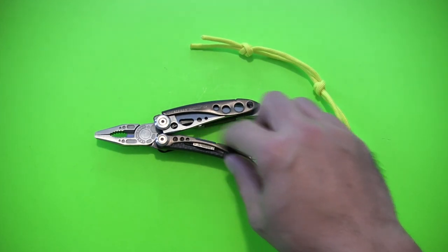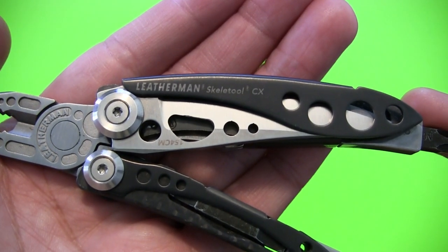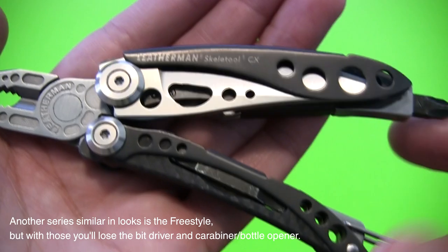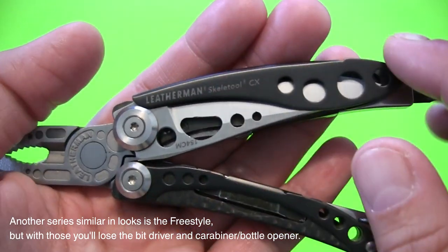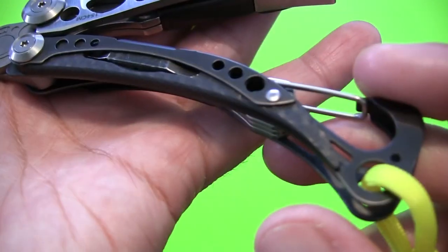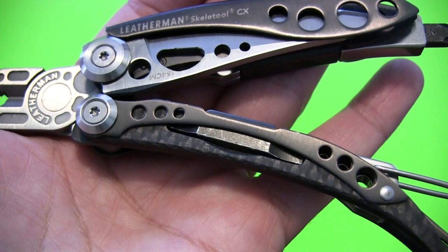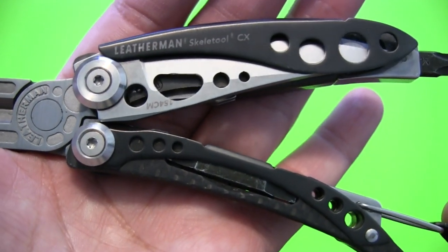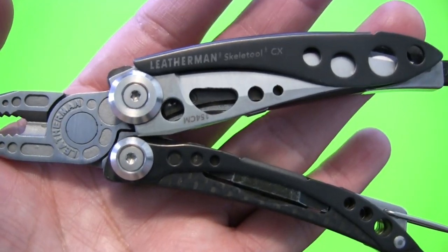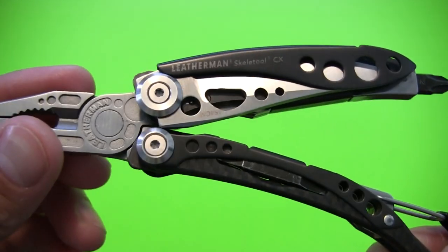This does come in a variation. There's another version — the standard model — just called the Skeletool. Instead of this darker finish on the handles here, it's just standard stainless steel. You'll see this little insert of carbon fiber, this little fin that runs along here — on the other version that's going to be made from aluminum. This is actually my first experience with the Skeletool, so I can't give specifics on the weight and carry of that other one. It has an aluminum liner, and the blade is made from 420HC steel, instead of the 154CM you see on the CX.